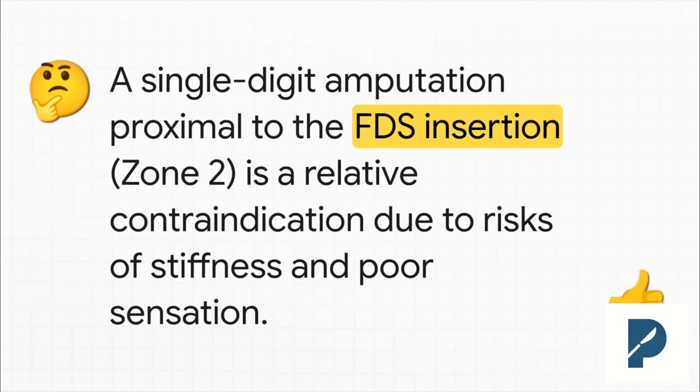Let's talk about the infamous Zone 2 — no man's land. For a really long time, standard practice for a single-digit amputation here was just to revise it and close it up. The fear was always that you'd end up with a stiff, painful finger that just gets in the way. But with newer techniques like wide-awake surgery and much better therapy, we can actually get some great functional results now, as long as we pick the right patient.